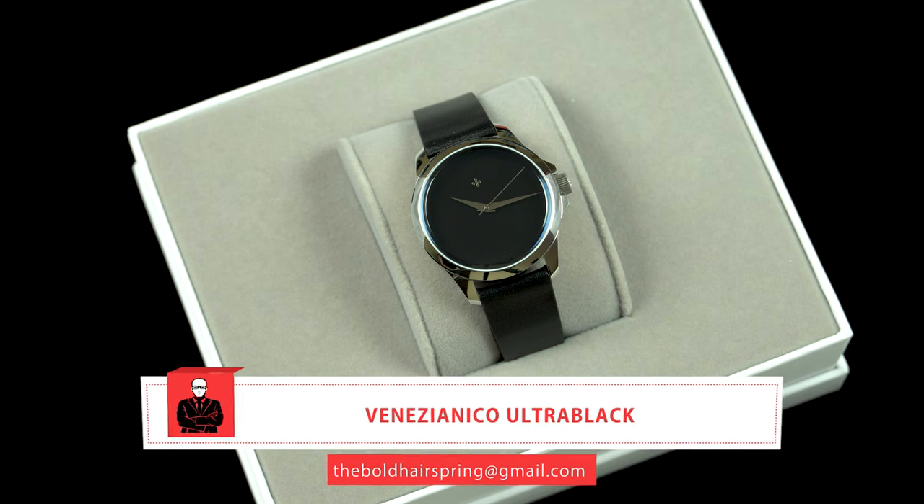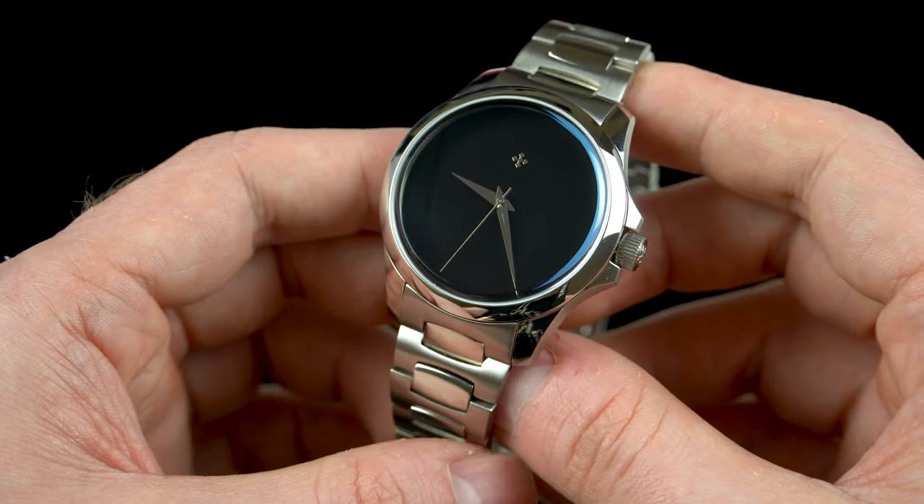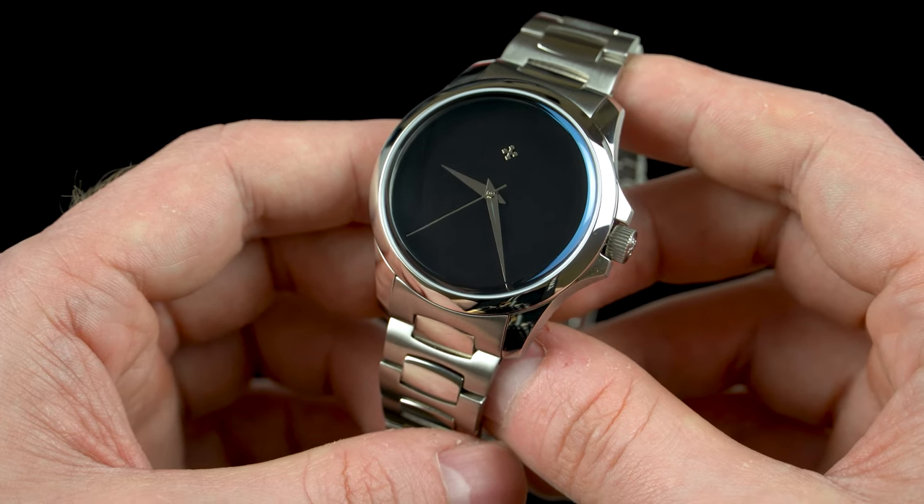Welcome back to The Bold Hairspring everyone. As usual it's me Ivan, and in today's video I'll be showing you the Venezianico Ultra Black and its Musou Black painted dial, which has the unique ability to absorb 99.4% of the light that hits it.